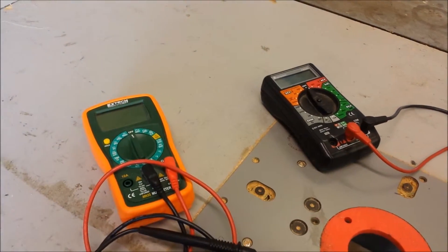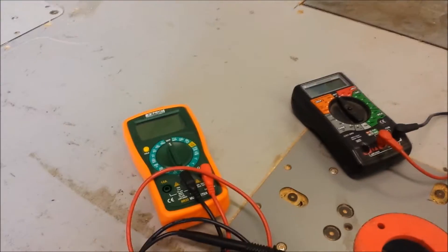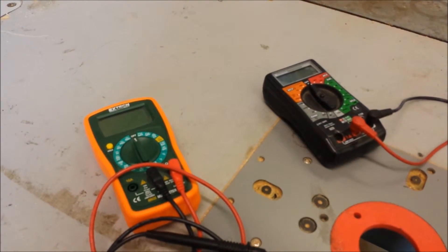Today we're going to be showing you how to test a battery using a multimeter. There are several ways to test a battery, like using a load tester or more sophisticated products on the market, but we're going to be using a multimeter because it's safe and most of you probably already have this in your toolbox.